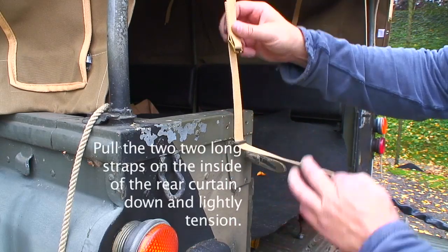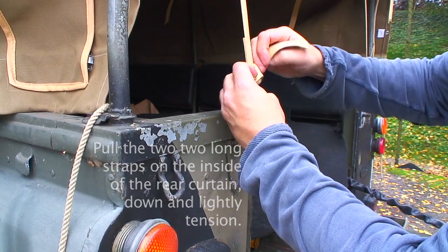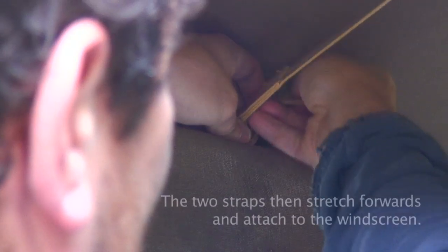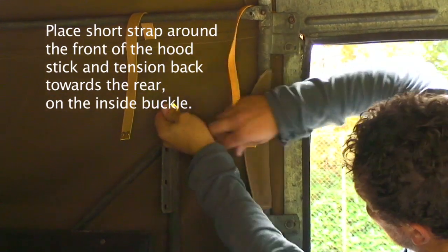The first thing you want to do is take the tension up on the top of the canvas by putting the rear straps on, and then you want to be fitting the front straps, pulling them around the back of the front hoop and then forwards onto the buckle on the windscreen. Then make sure that you've also got the strap tightened on the front hood stick for the side of the canvas.